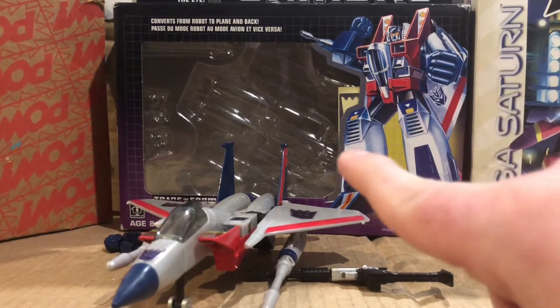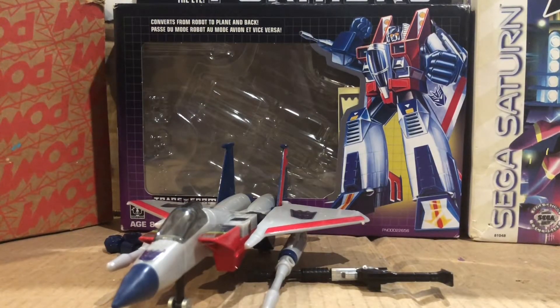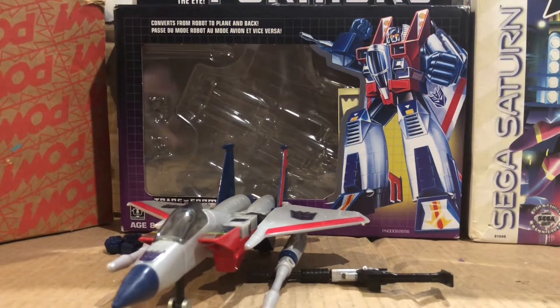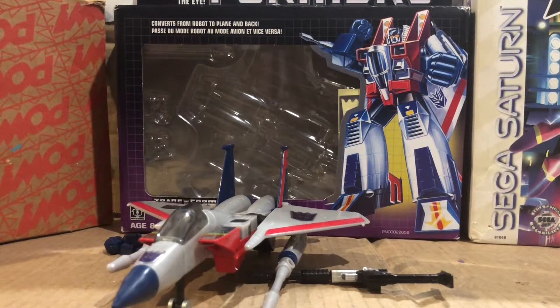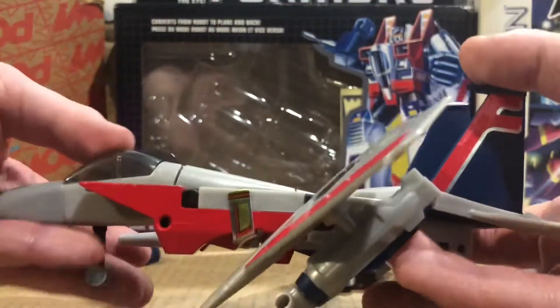So by the time I'm reviewing, I'm just going to attend to the actual G1 figure. If you haven't seen my review of this figure, it was somewhat in my review on my Starscream channel that I have. I used to post it before. So we have an old Screamer.